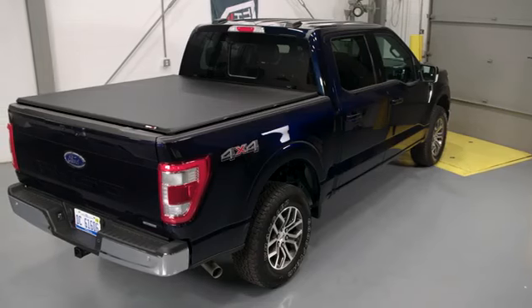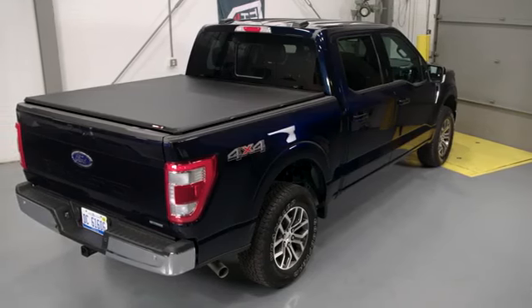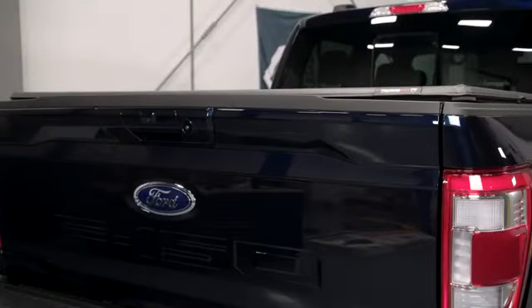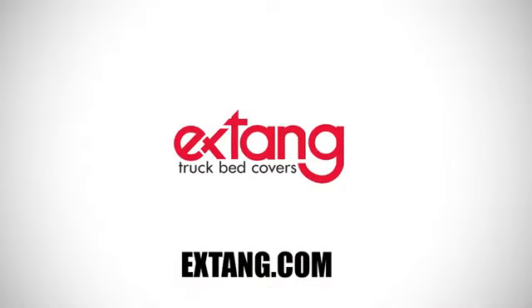Well done! Now you're ready to enjoy all the good looks and great benefits the X-Tang Trifecta ALX has to offer. If you have any questions or want to find out more, please visit X-Tang.com.